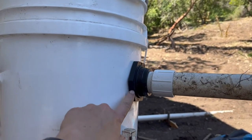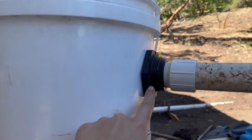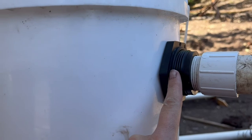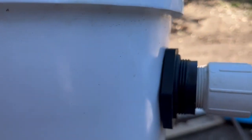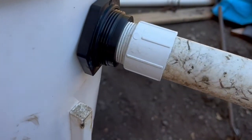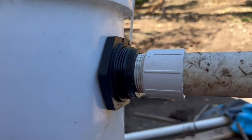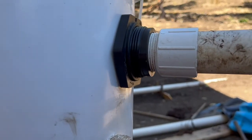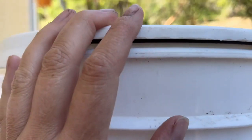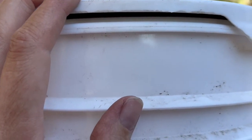This is an inch and a quarter bulkhead, and it took a two and a quarter inch hole saw to make the hole big enough for that bulkhead to go through. A bulkhead unscrews and you just pass it through and connect it — very handy. This is exactly what we did at our spring and it works great. I can unscrew this union for easy maintenance.